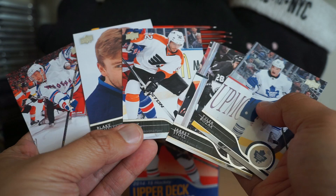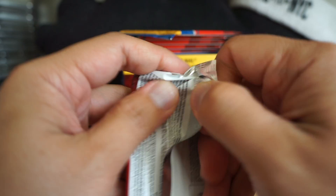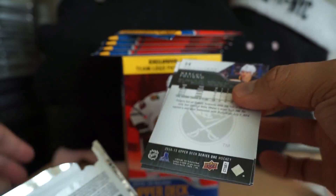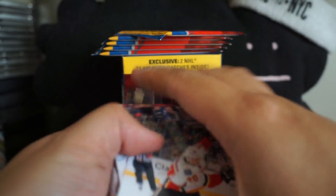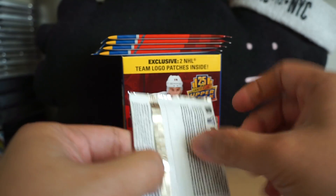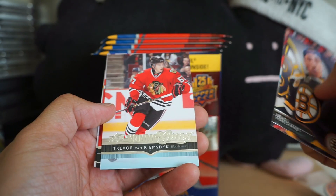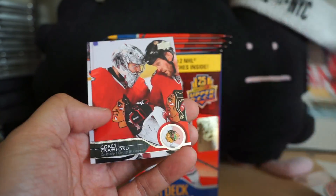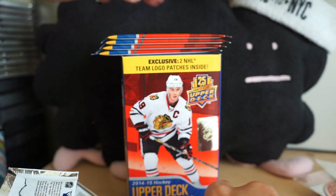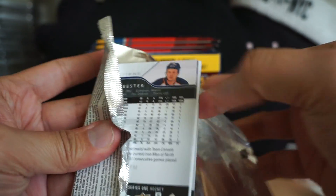Well, not in this pack — all base cards again. So far opening up base pack after base pack it seems like. Trevor Van Riemsdyk Young Gun! Looks like I got my two Young Gun cards. So I've got like four packs to go, but that's it — I've only got these Young Guns, nothing else.